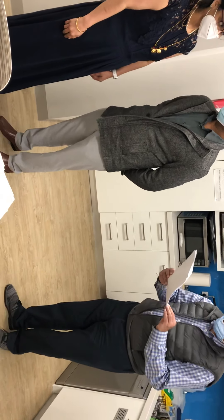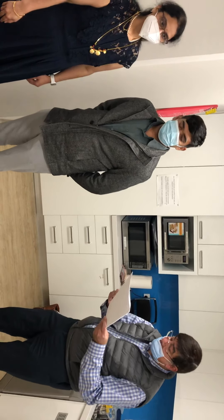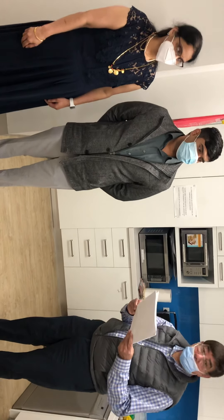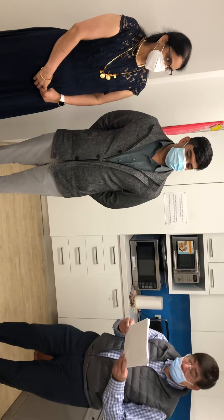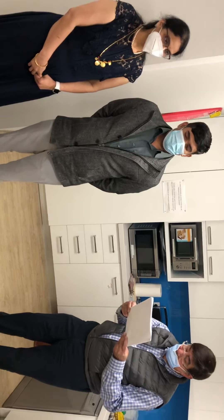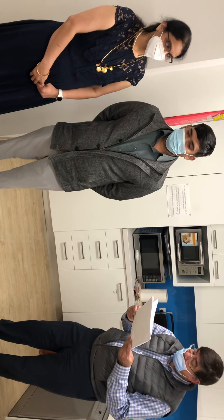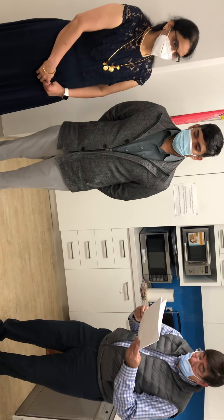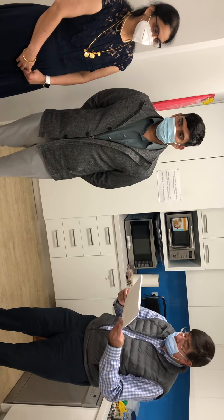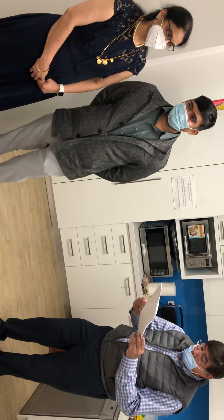The Ganesh Puja is the prayer to Lord Ganesh, the elephant-headed God. Ganesh is regarded as the God who removes all kinds of obstacles. Starting with the Lord Ganesh Puja is the prayer for a smooth and obstacle-free wedding. He is considered the God who welcomes all and removes all obstacles that may come into our way.